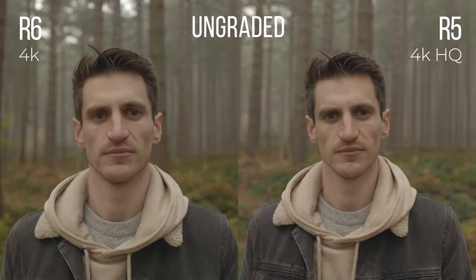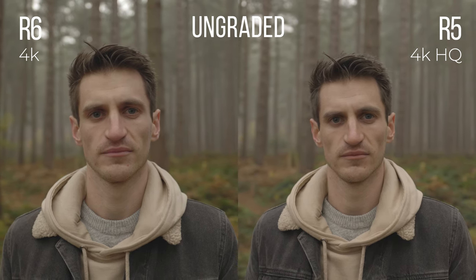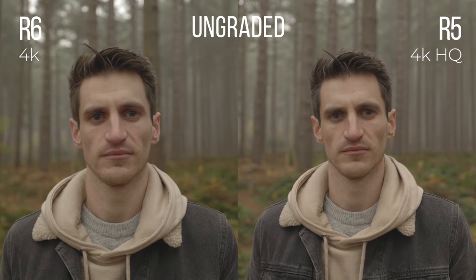I also wanted to test how the 4K on the R6 compared to the R5's HQ mode. There is a difference — you can tell if you look at the shot, there's more detail in the denim jacket and the R5 does look a bit clearer — but only when you look closely. The R6 is still plenty good enough. Is the R5 worth £2,000 more? For me, the R6 is plenty good enough and I'm absolutely blown away by the results.